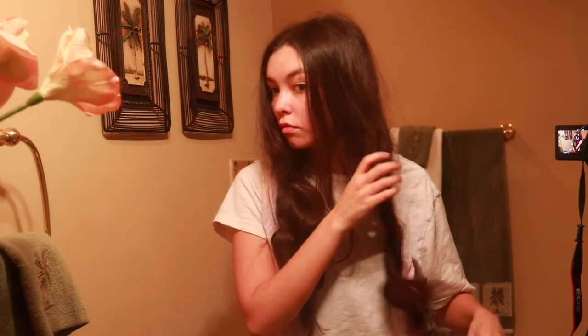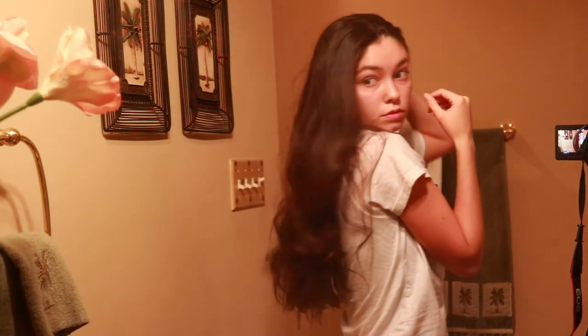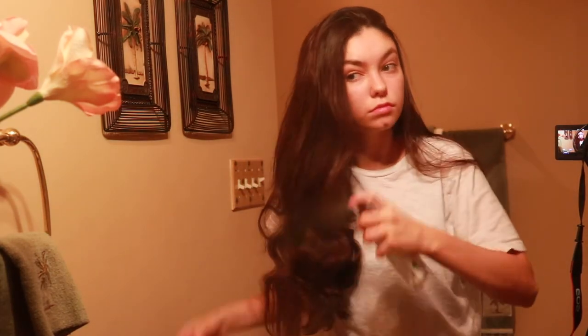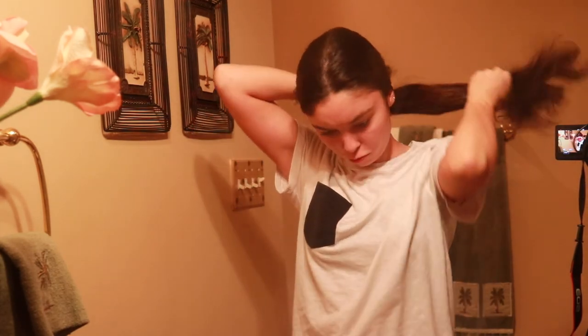Look how cute these curls and waves look! After taking them out, I flipped my hair over and separated the curls so they wouldn't be as bunched up. I'm spraying some coconut oil on there so that frizz can go away.